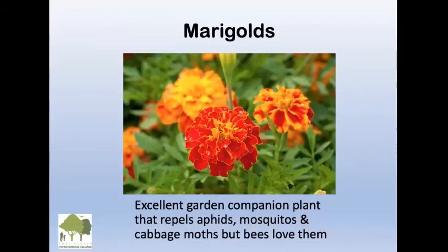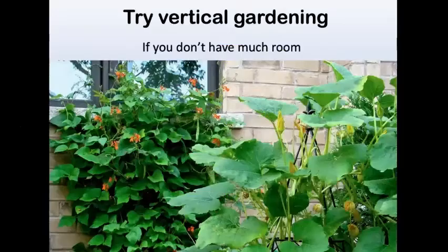One thing I always put in are marigolds because they repel aphids, mosquitoes, and cabbage moths, but the bees just love them. It's a very nice plant to have interspersed in the garden — it helps to keep insects at bay.